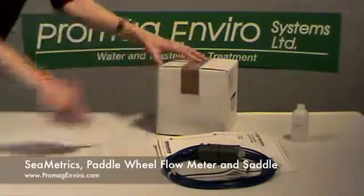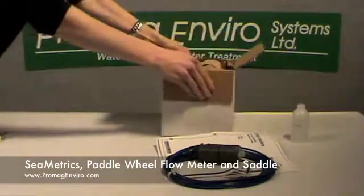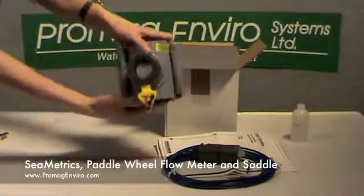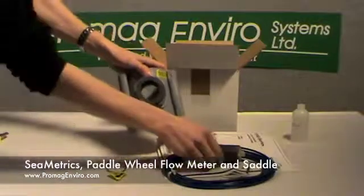Next is the saddle fitting. Saddle fittings come in a variety of materials including PVC, bronze, 304 stainless steel, carbon steel, and 316 stainless steel.